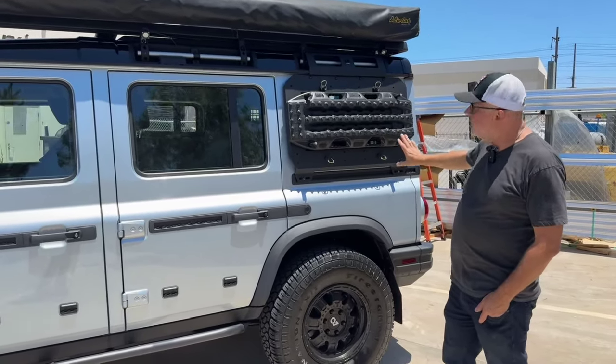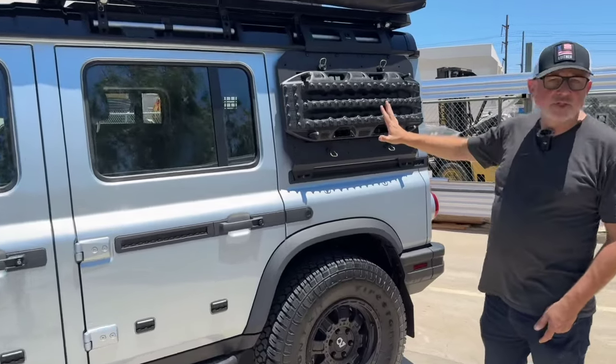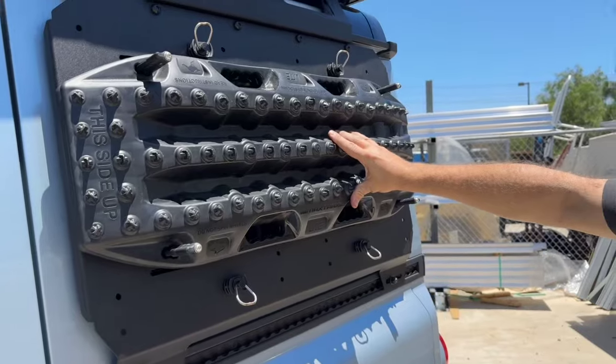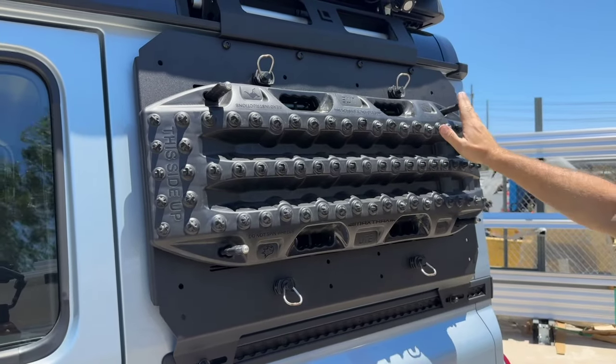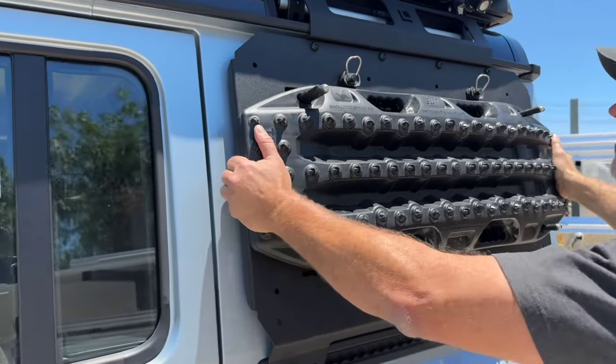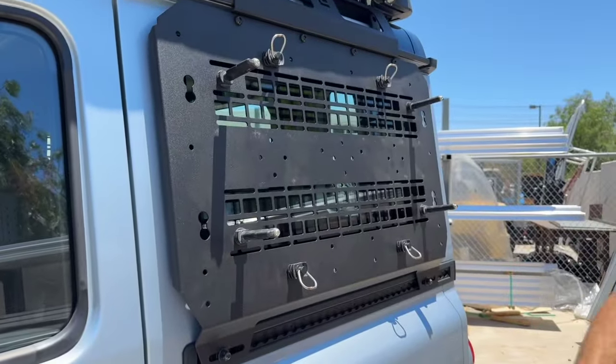This is a side-mounted panel that has a bunch of different features. It's already engineered to work with the MaxTrax lights, so you just use the standard mounting pins, and that's super easy to remove.